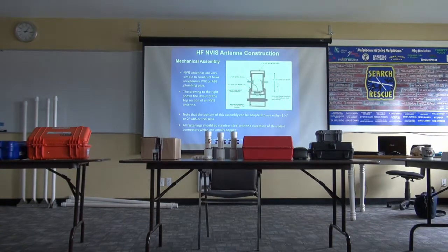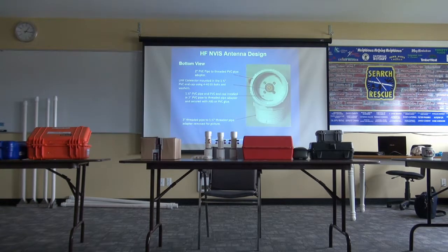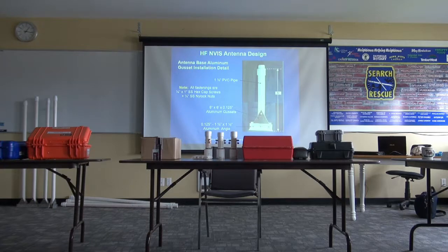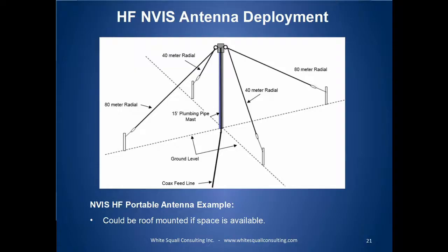This again is just another backup on the construction, showing you essentially what you see here. This has been done so you can take it away and refer to it. Two five-foot sections — and there's essentially a picture of the antenna if you want to see what's going on.